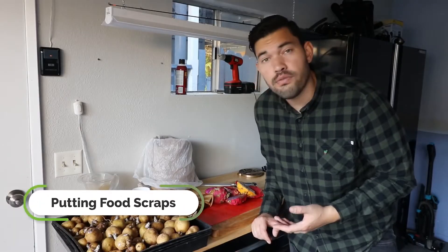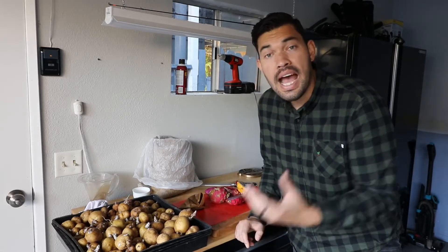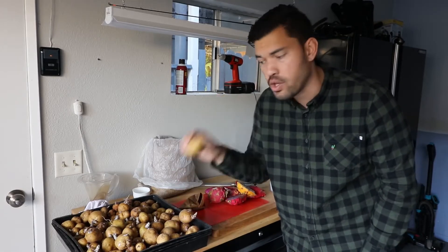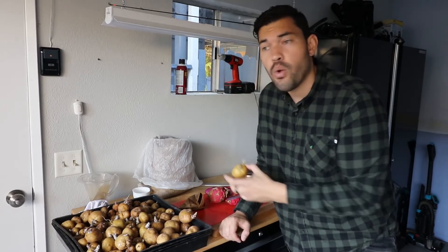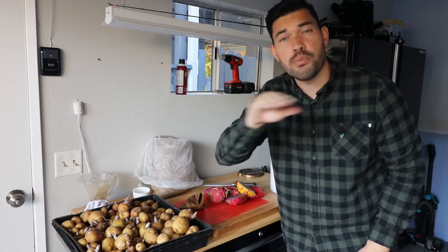We have quite the assortment of food scraps: coffee grounds, spent potatoes that have gone a bit bad, and dragon fruit pieces — all going into our Bokashi system. There are only two things you cannot put in: items that are too large (chop them up first) and items that are already rotting or moldy, because those microorganisms can outcompete the lactobacillus on the Bokashi grains. Everything else is fair game — let's break these down and layer the bucket.